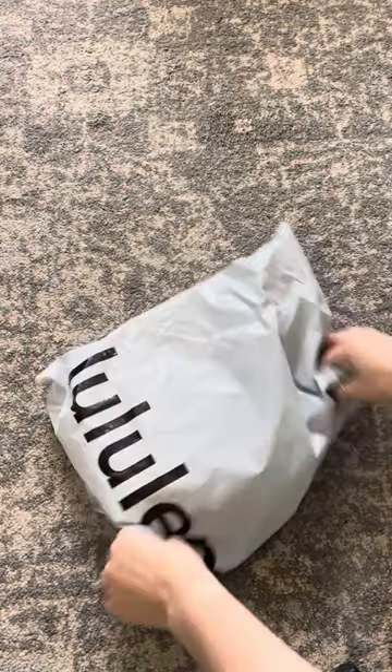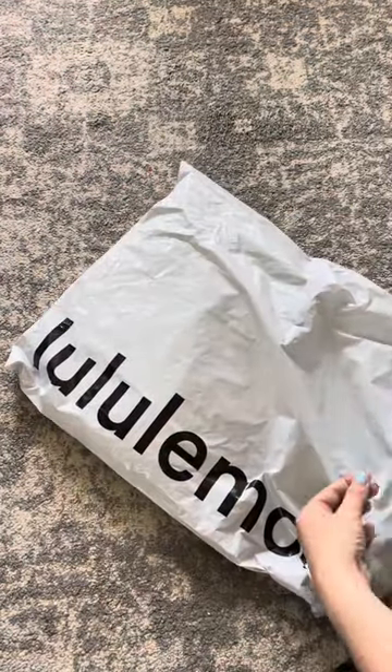Welcome back for another Bite Size Bag Review. If you're new to the page, I share bag reviews, pod reviews, and so much more over here, so be sure to hit that subscribe button.